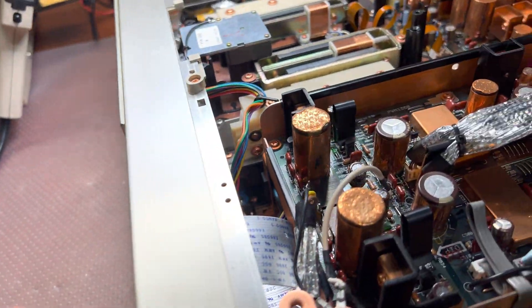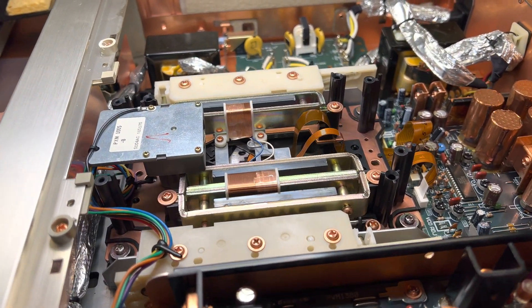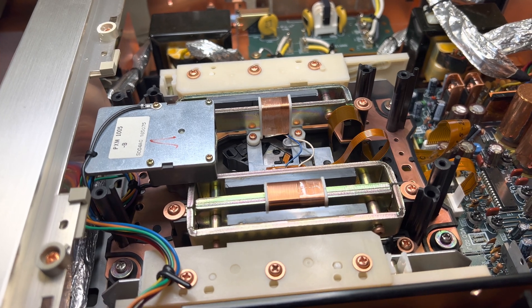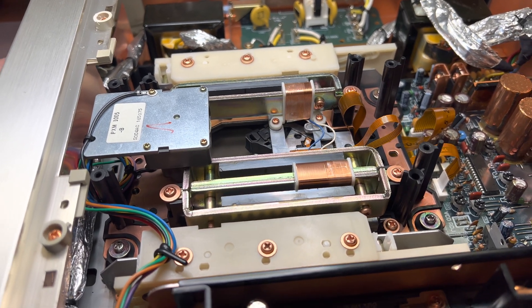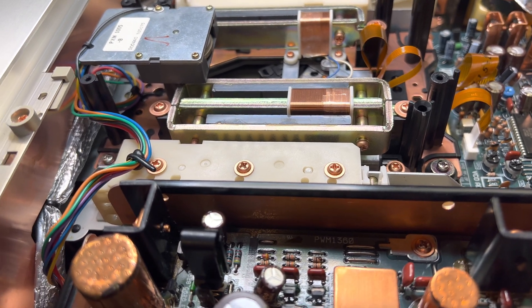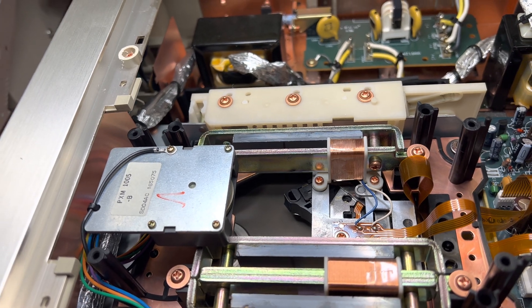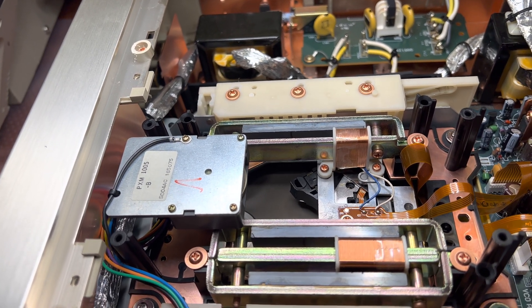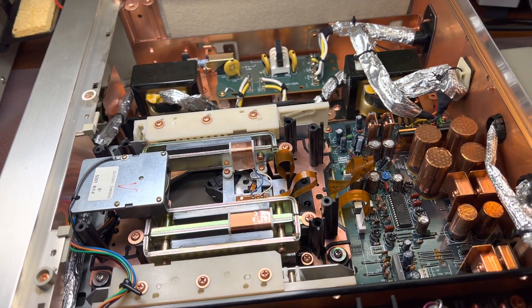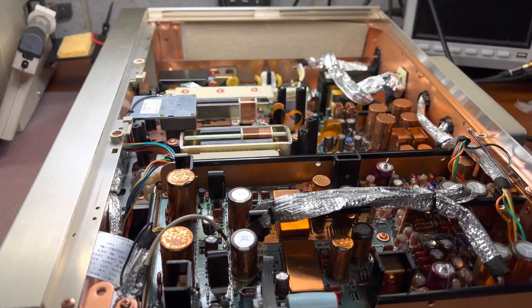Test mode works — I can control everything. I can control the coils, I can engage the motor. But in the normal mode it just doesn't start. I'm not sure what's next. Give me your ideas. Thank you and bye bye.